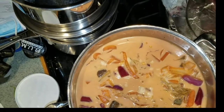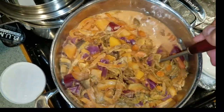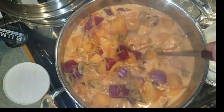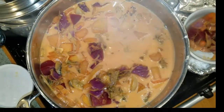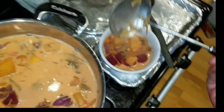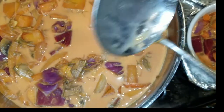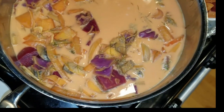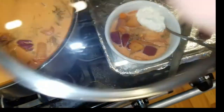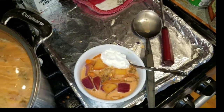To serve it up, you get yourself your ladle, drop it down in there, give it a little stir, and scoop yourself up some beets and broth. Then add a little dollop of sour cream on top. That is how you have it — at least that is the way I was brought up to have it by my mother.